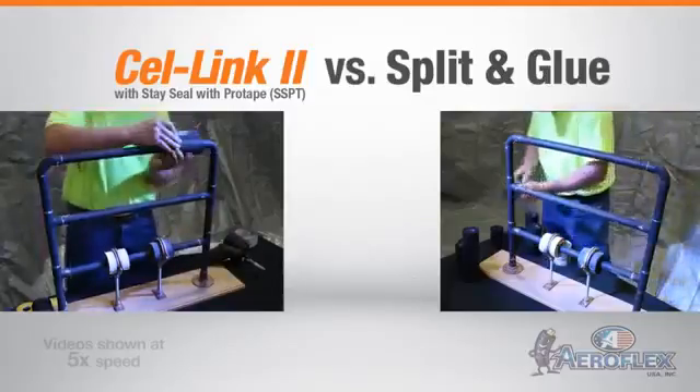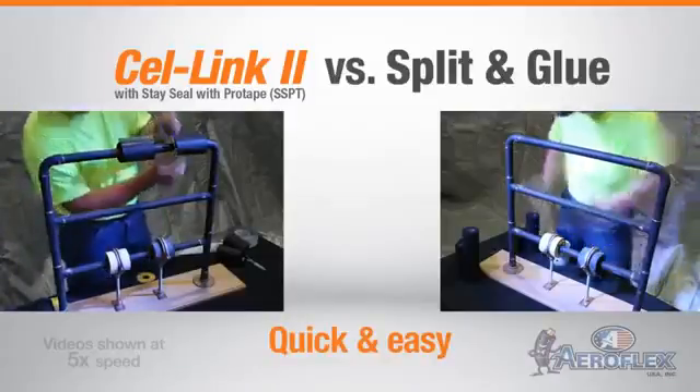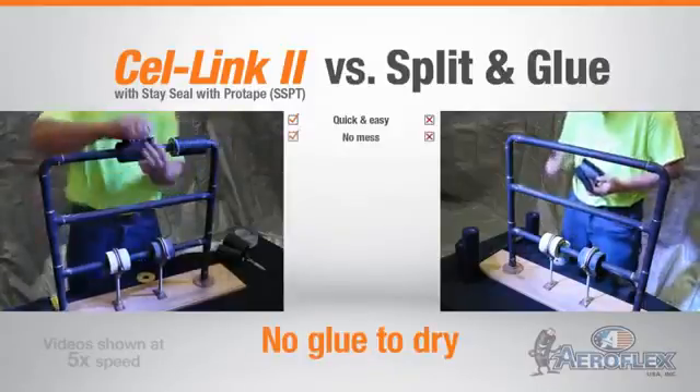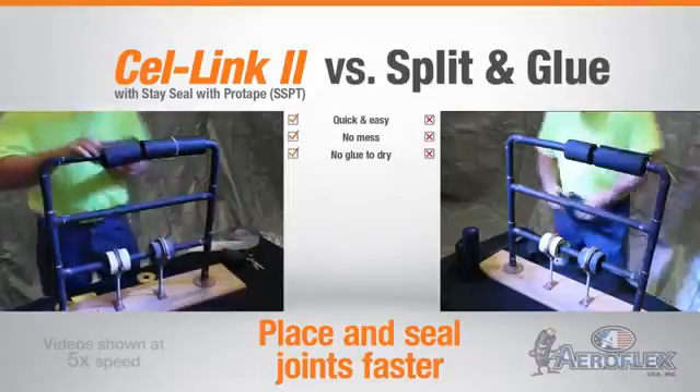As you can see, by using Aeroflex USA Cell Link 2 with SSPT, the installer can quickly and easily apply the insulation to the pipe without the need for messy and VOC-filled glue. And since he doesn't have to apply glue and then wait for it to dry, he can place and seal joints faster.